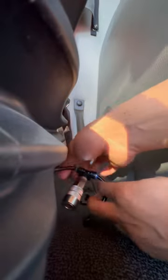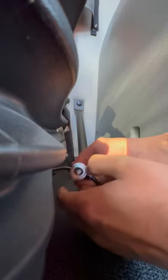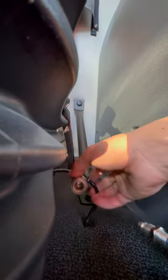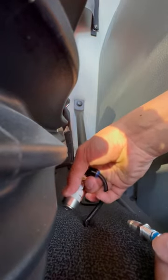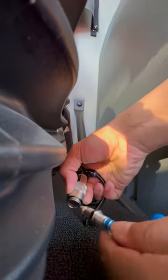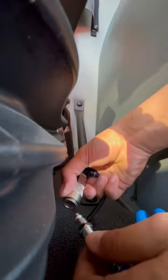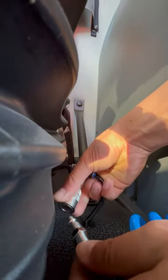Pull it — you see it's tight and secure. You have to pull this back, insert it, and release it.